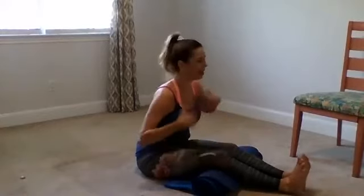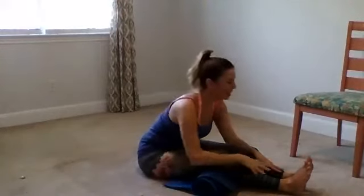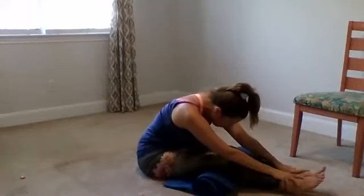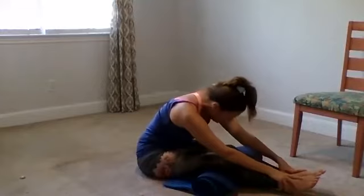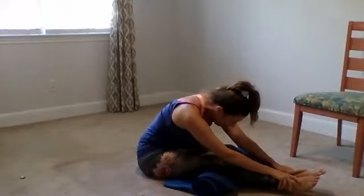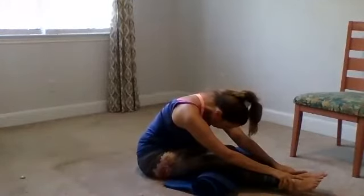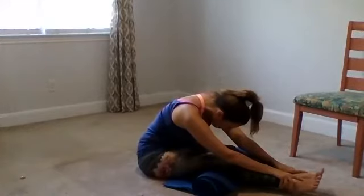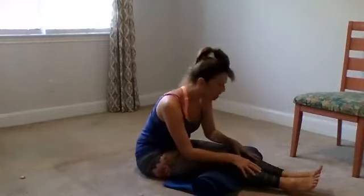Exhale, swan dive — hands walk down the legs. Let's take a little bit of time to neutralize the spine. Relax the head and the neck. Breathe into the low back, middle back, upper back. Breathe into the sides of the body as well here. While we're in this position, the breath has full access to both sides of the lungs. One more easy breath here — sides of the spine, sides of the lungs. When you're ready, exhale, soften the body, slowly begin to come up to seated.